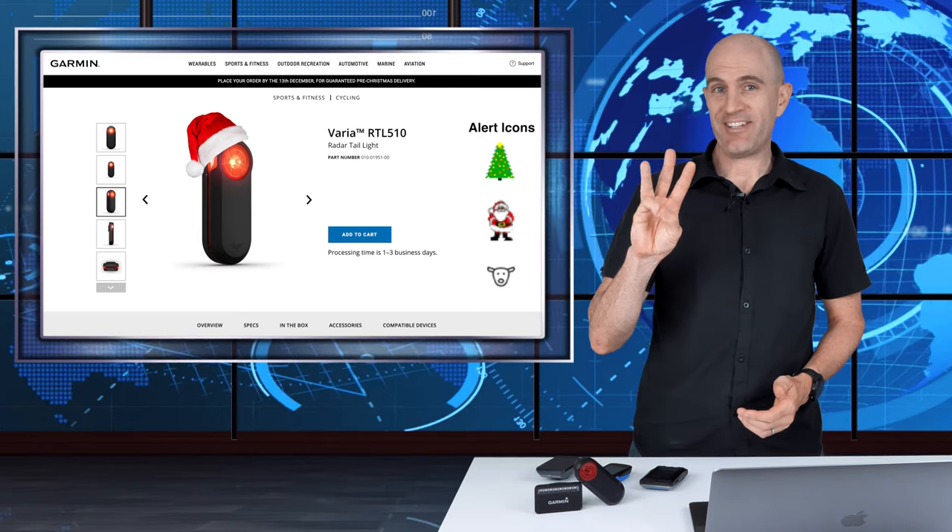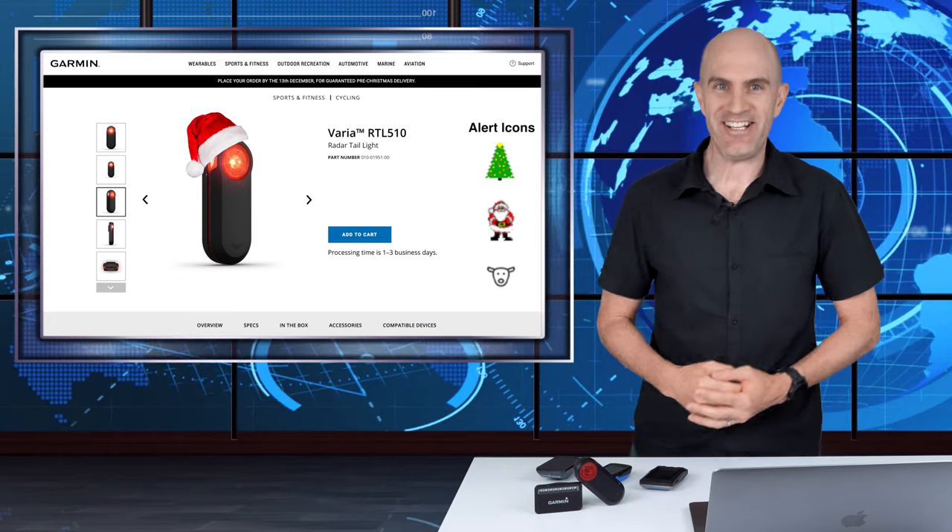So this festive season, I have a three-pack you can download and install on your own head units if you own any of these.